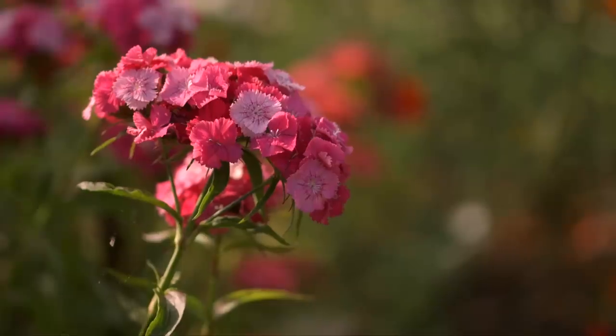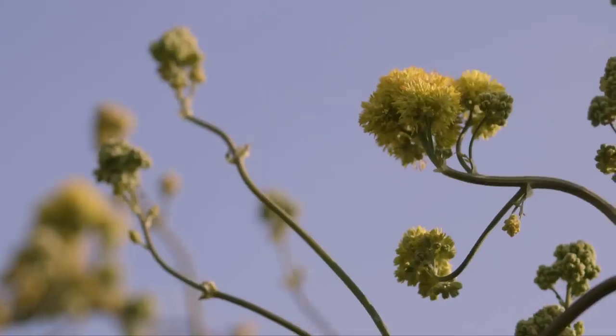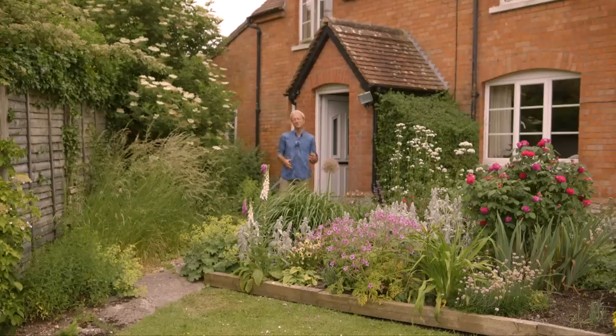For something different, let's look at no-dig flowers. I love growing flowers — ornamental plants for their beauty of colour and form and fragrance. I want to show you some examples here at Homeacres at this time of year when there's probably more than any other time, in early summer, mid-June, and no-dig.